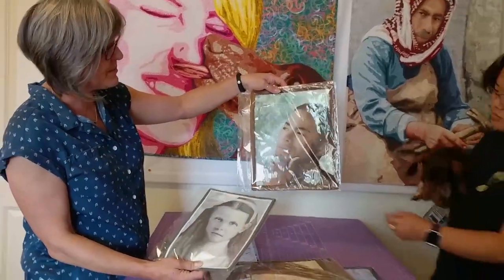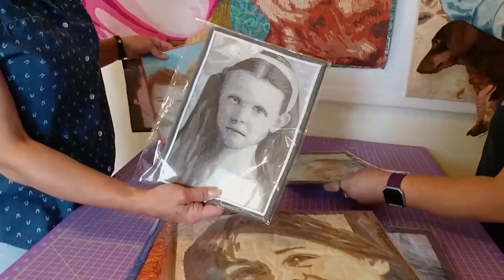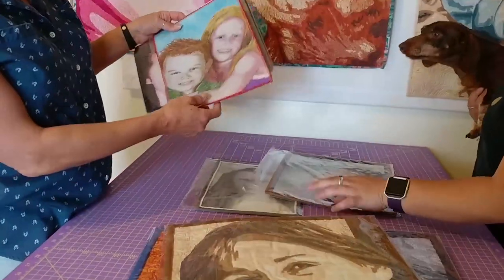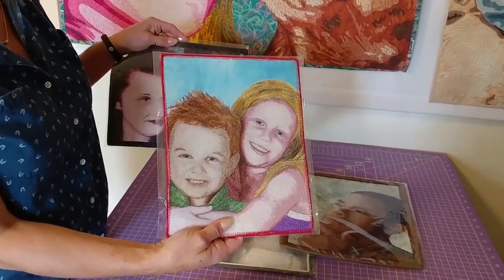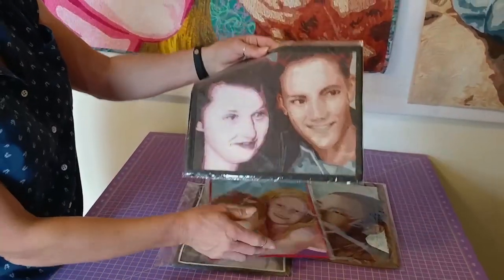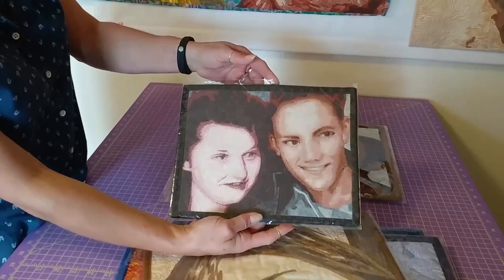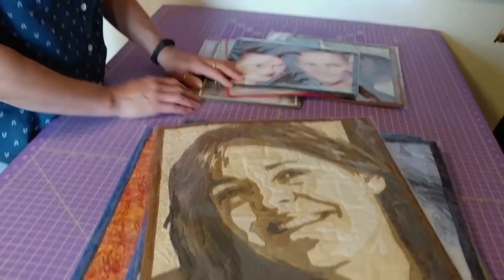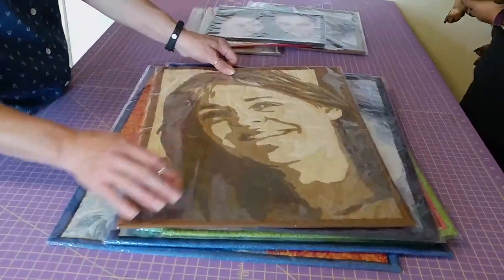Here are some samples of some of the portraits we've done. These are pretty monochromatic, but I'll talk you through multiple complexions and doing different sets of threads for each person. Here's another one that lets you see how that process goes.